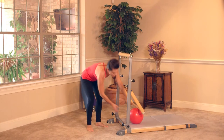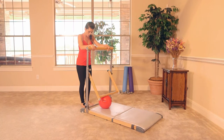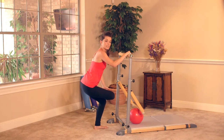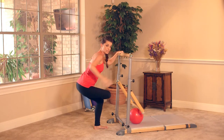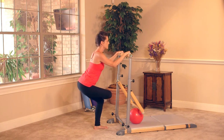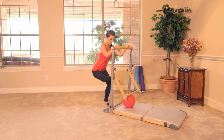We're gonna stretch it out in figure four — this is a very common yoga pose. Face your bar, both hands are gonna be on the bar for balance. Bend your left knee, bring the right leg up and over — figure four. Flex your right foot, weight is gonna be back in your left heel. Soften the shoulders down, sit back in the hips as much as you can, stretching the glute and the outer thigh. Lift the chest, breathe here. Nice big inhale and exhale, one more inhale and exhale.